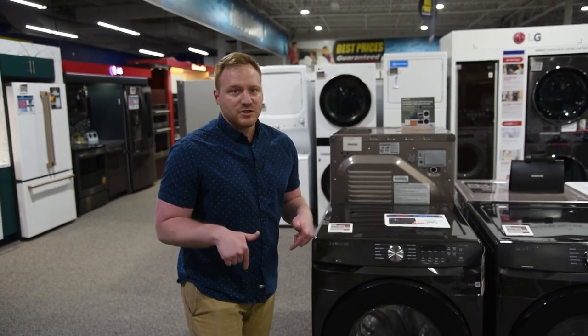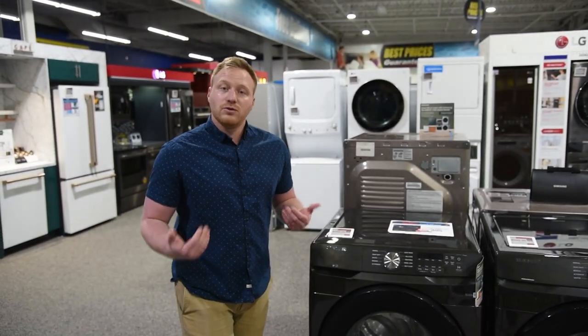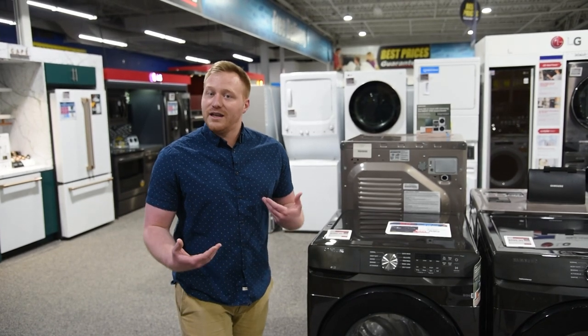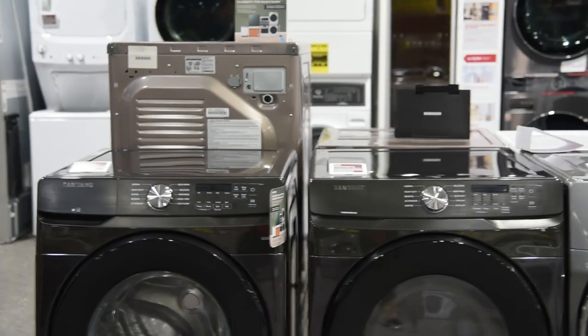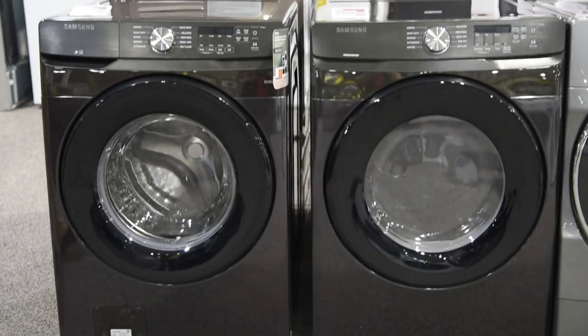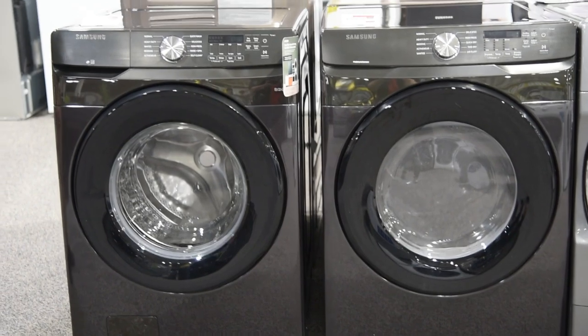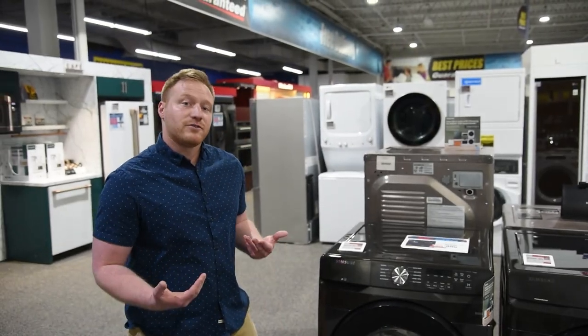We'll throw the model numbers down in the description for you so you know exactly which ones to look for. What's really cool is because we bought so many of them, we've got a really cool price where they're $599 each. Comparable front load laundry sets, you're typically looking somewhere in the $700 to $900 range, so you're going to save actually a lot of money with this set.